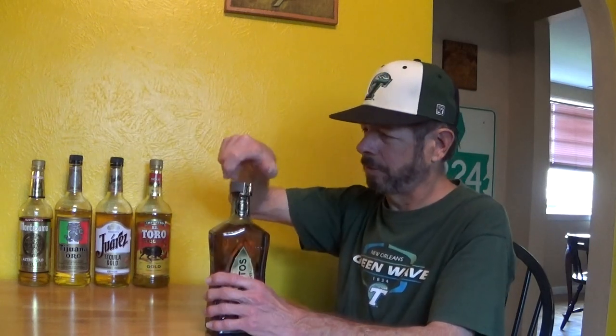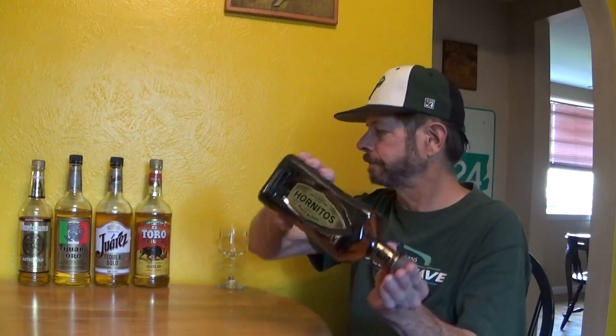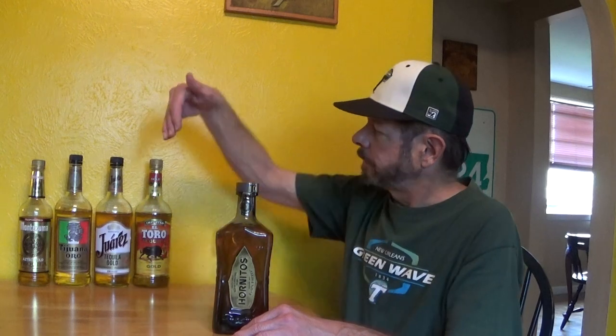These have a real pressed cork — very nice. The ones I've reviewed are what we call mixtos — authentic tequila, but they're allowed to have up to 49% filler like cane sugar for fermentables, and they don't have to be any higher than 51% blue Weber agave.